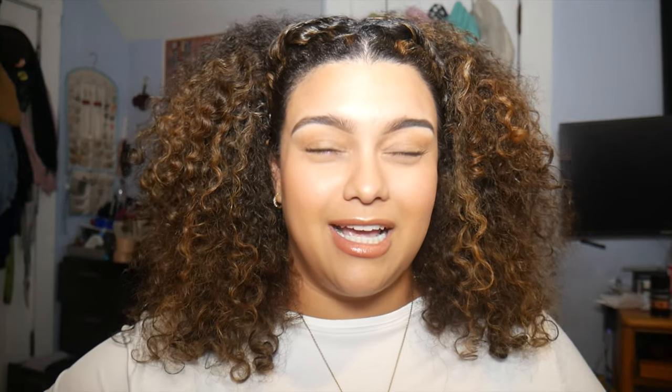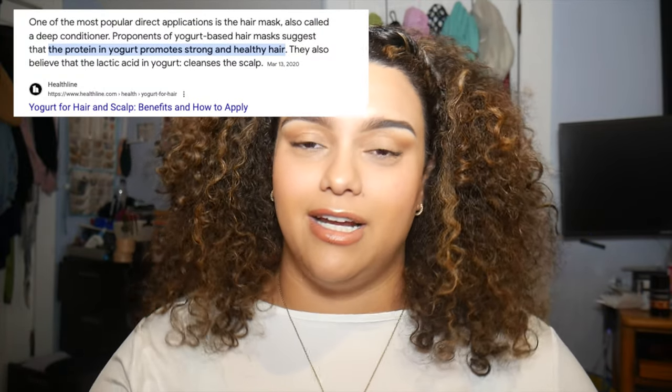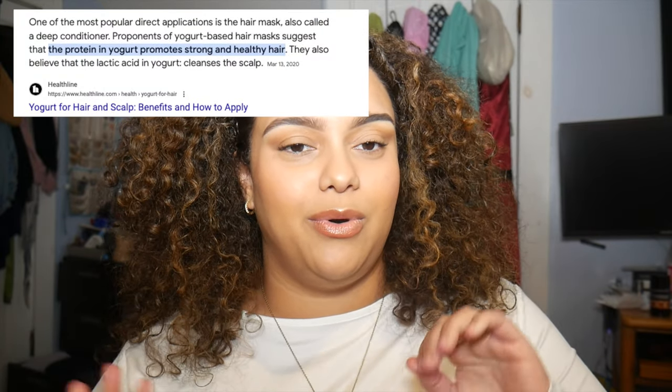So this is super unrelated, but I was grocery shopping, thought I got Greek yogurt, and I got something called whole milk yogurt. I was like, okay, shouldn't be a huge difference — but why does it taste like that? So I said, well, I can't return this. I started Googling and they said this yogurt is pretty good for your hair and there's something called a yogurt and honey hair mask. Make sure to like, share, and subscribe, and comment down below if you've done this before.